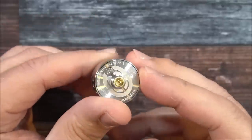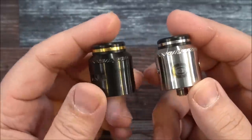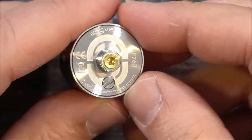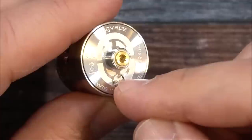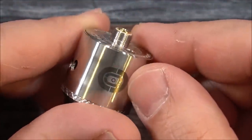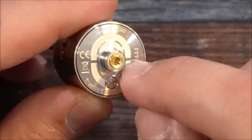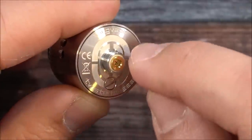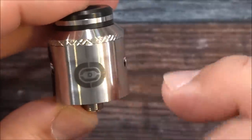We have 24 millimeters and two different colors — there's a stainless steel version and a black version. The bottom of the RDA does say Aug Vape and Twisted Messes. We have a gold plated 510 that protrudes out more than enough for a hybrid connection, your negative post screw, and on the bottom they also have the Ocula logo.